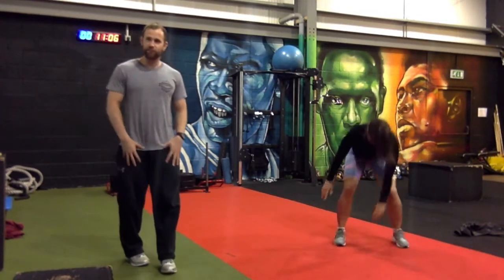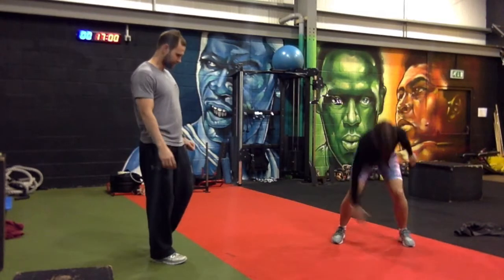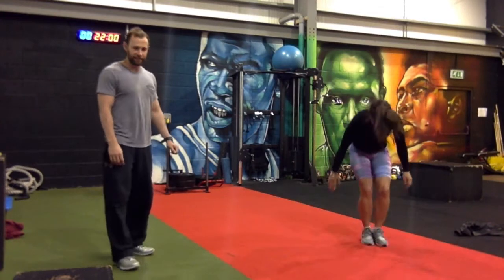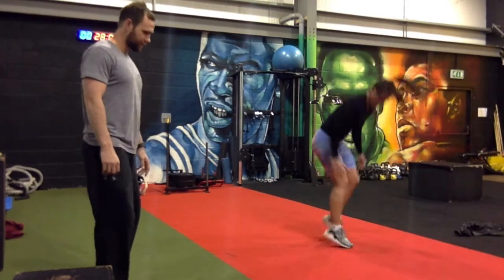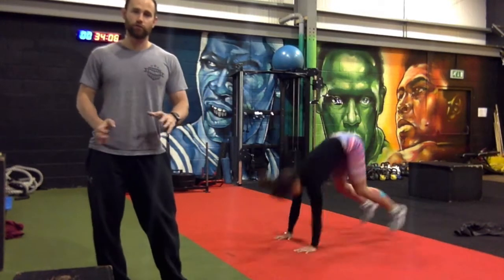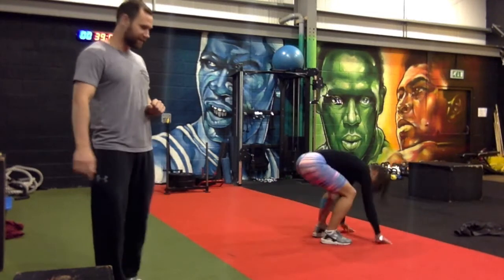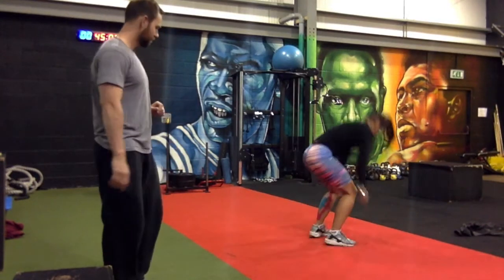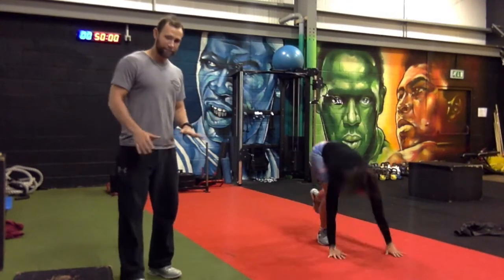Do your burpee and twist your body — this is a great exercise, you really feel the core burning. Candice is taking it really well, concentrating on getting that 180-degree burpee. If it's too much, you can just do a regular burpee and twist your body rather than jumping — that's the easier option. Good — 10 of these. Candice is very explosive and fit.